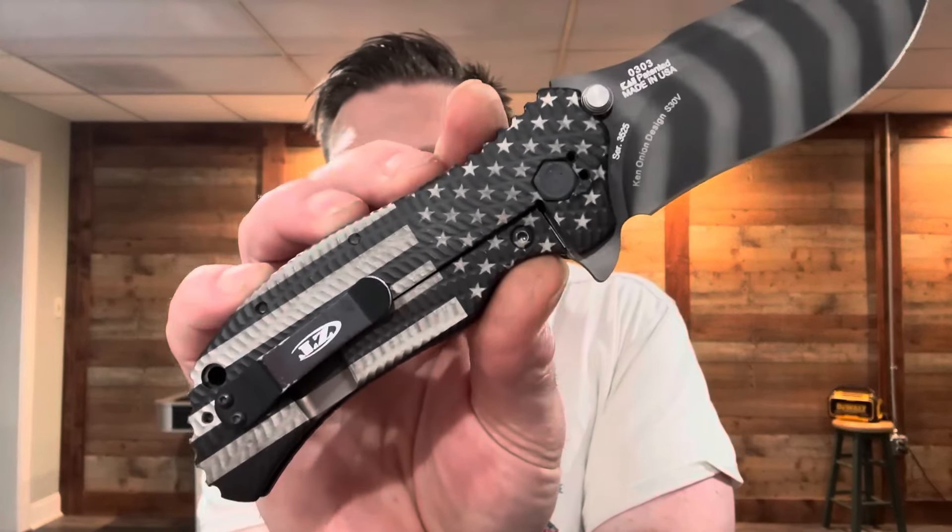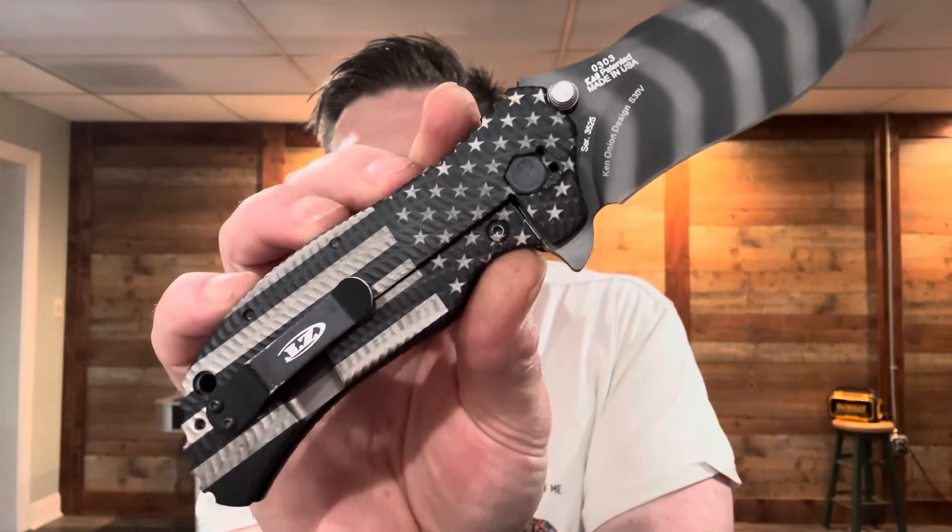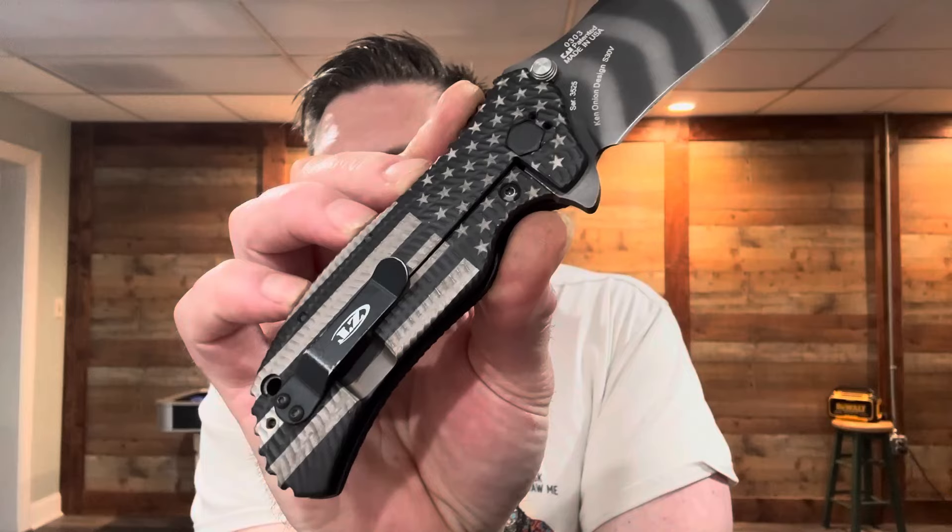And then eventually I took a ZT 303 or a 301 — one of them — and did the Stars and Stripes on it. Holy crap, it took off and we couldn't keep them in stock. I was ordering and waiting for new shipments. About the time it really took off and people were wanting it, everything changed.